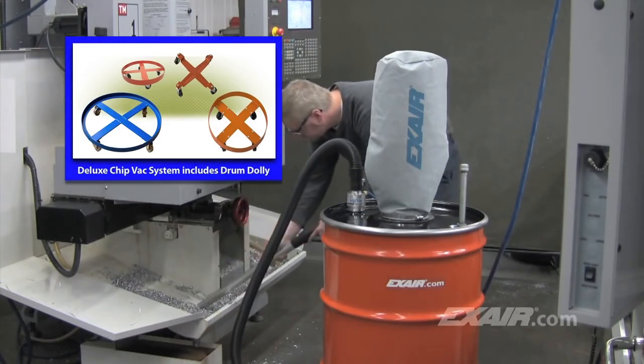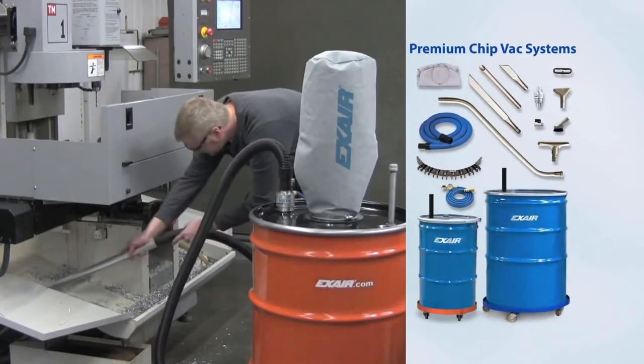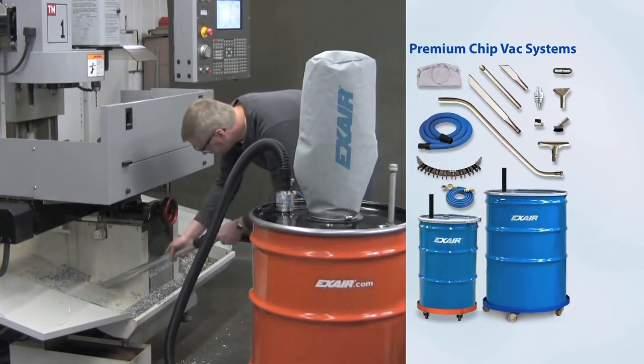Premium chip vac systems ship complete with either a 55 or 110 gallon drum. These systems include the drum dolly, an upgrade to anti-static vacuum hose, heavy duty aluminum tools, air hose, and quick connect fittings.